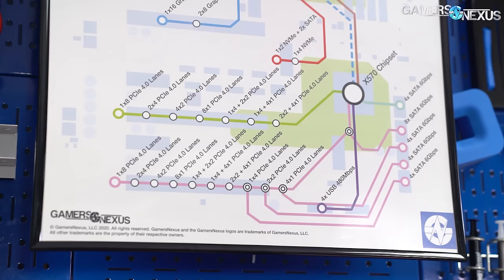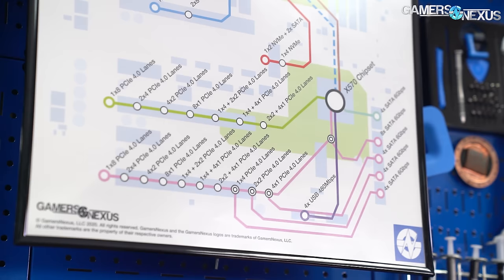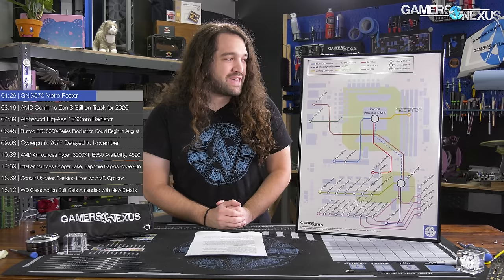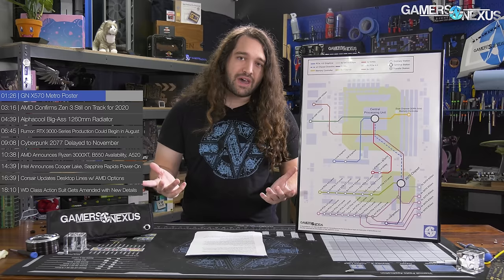Quick shout out to Wendell from Level 1 Techs, who provided a lot of help checking accuracy on this diagram. We had to take some artistic liberties in a few places because it's really hard to illustrate a PCIe subsystem layout in a subway map, but Andrew did a great job making it work and Wendell helped out a lot. Big thanks to Wendell from Level 1 Techs — you should subscribe to them. If the poster is out of stock, we'll probably do at least one more run and announce it in a news video.